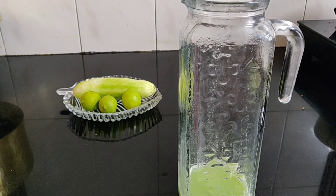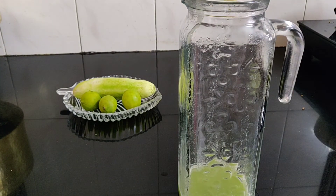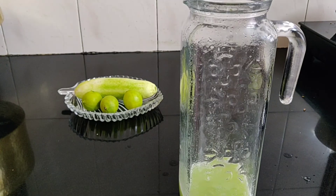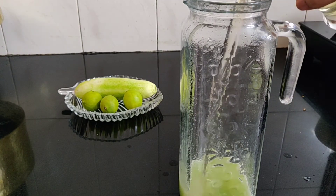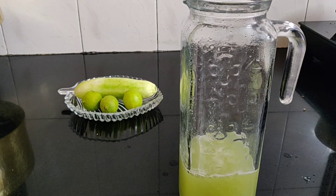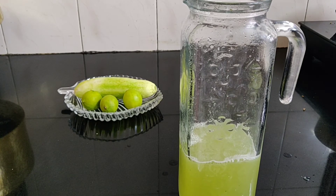I am squeezing three to four lemons depending on their size, then adding the simple syrup. After squeezing the lemons, adding ice to the mixture.